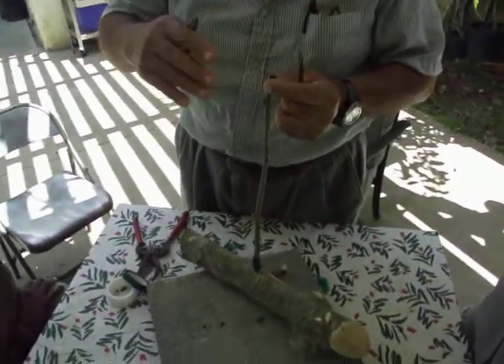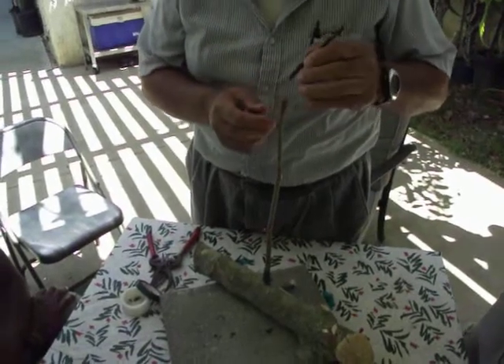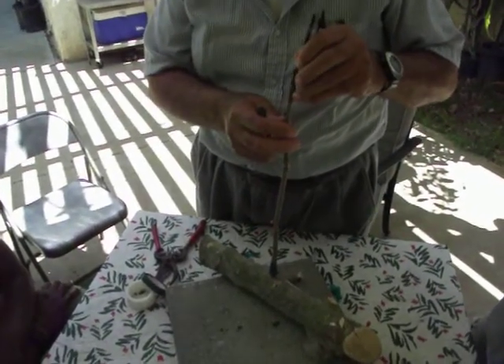In the trunk of the tree, you cut it and then you split it in half. Once you split it in half, you put it — this one — insert it in there.